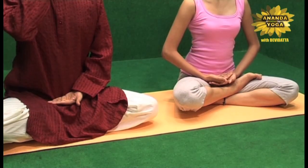Then you close the eyes, just feel your body first. In this Pranayam you inhale and while exhaling you are chanting the sound of Ma and Na without opening the mouth. So take a deep breath in.